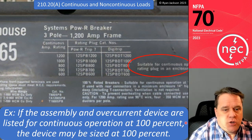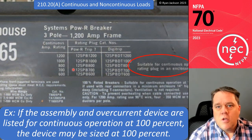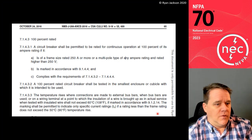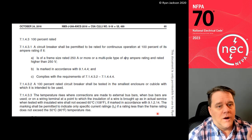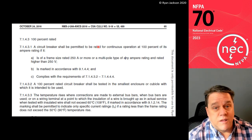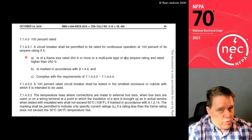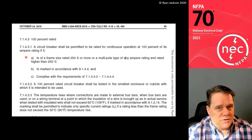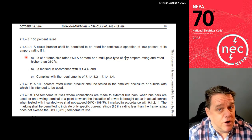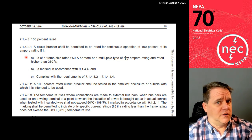There is an exception: if the panelboard assembly and the circuit breaker are listed for continuous operation at 100%, the breaker could be sized at 100%. But look at this picture — it says 'suitable for continuous operation,' yet the frame goes into 1,200-amp gear. Per UL 489, the product standard for molded case circuit breakers, a breaker is permitted to be rated for continuous operation at 100% only if it's a frame size rated 250 amps or more. You do not have a 250-amp frame in your house, so forget the 100%-rated breaker. You are limited to 80% of the breaker rating, meaning you must size the breaker at 125% of the continuous load.